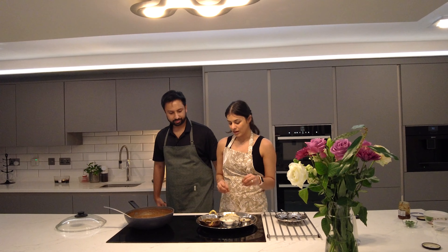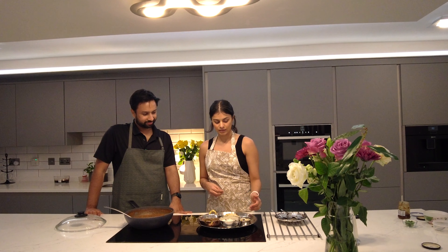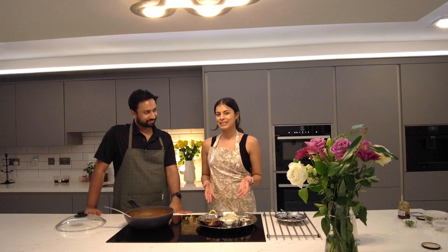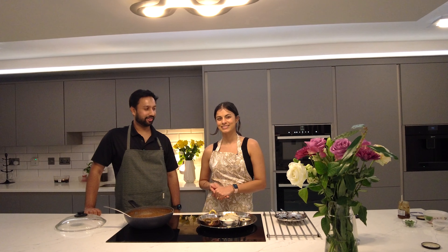We've plated the dal. You can have it with roti, but we've plated it with garlic naan. We've also got rice, some yogurt, onion salad, and of course you cannot leave out the lime pickle. That's what we always get — house black dal and garlic naan when we're at Dishroom. You can accompany it with whatever you like.